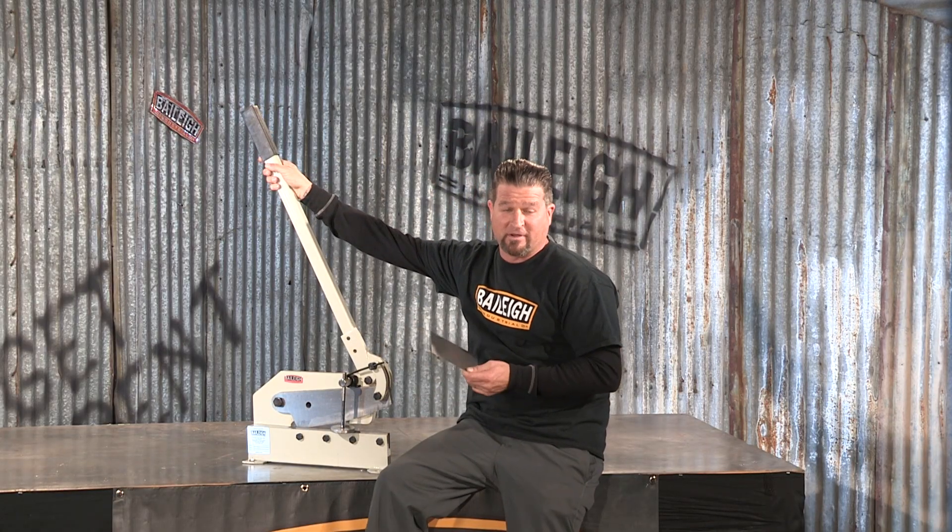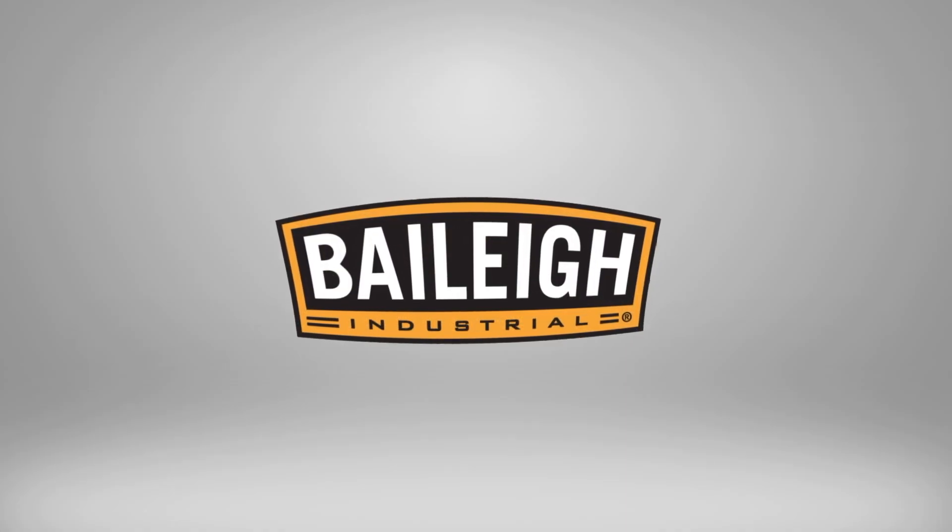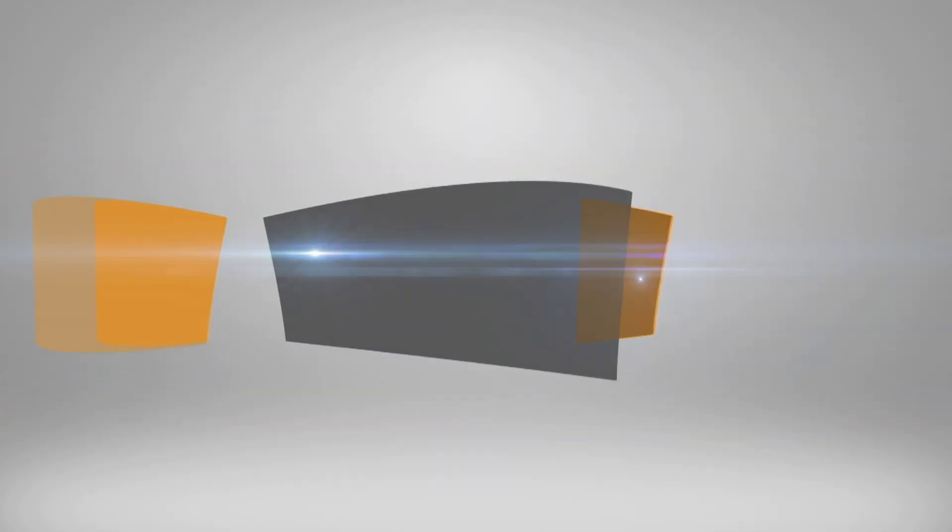For more information on this tool or any machine we sell, just go to Bailey.com. I'll see you next time.